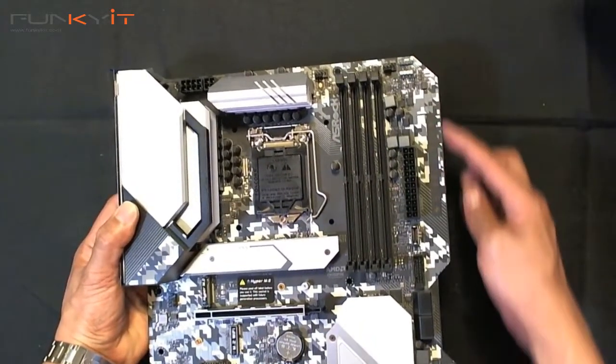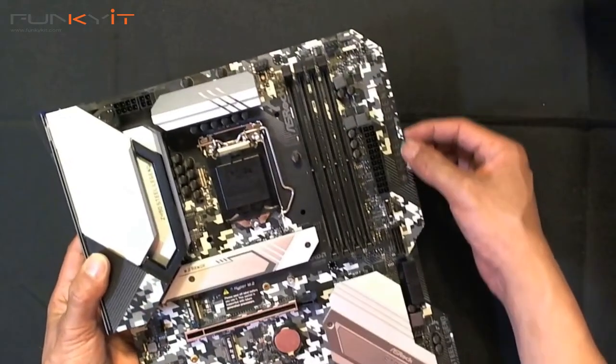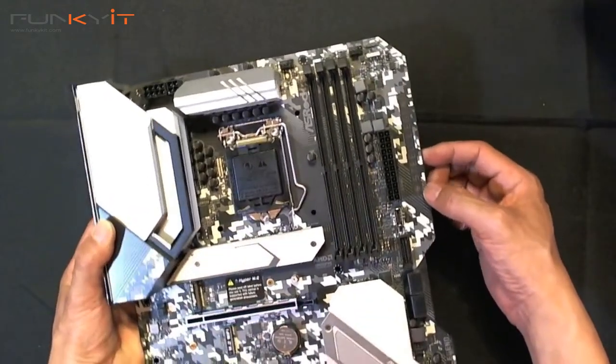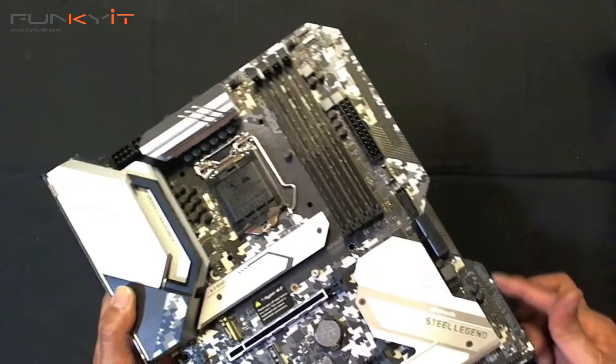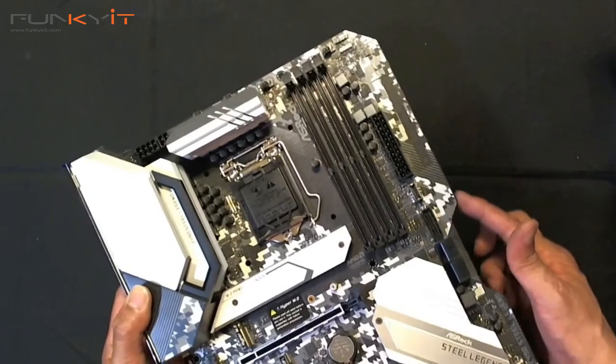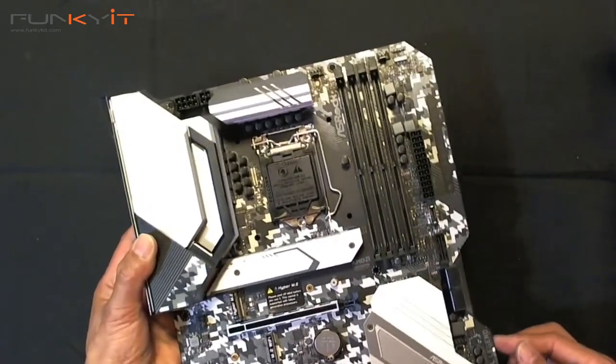There's a nice design element here — a kind of edge with the Steel Legend logo that runs all the way down. Look at the notch, look at the groove. That would go very well with certain build mods.